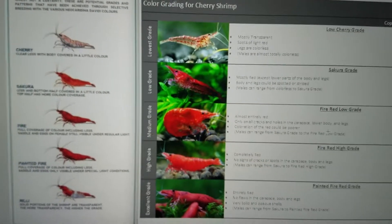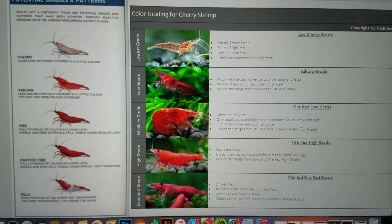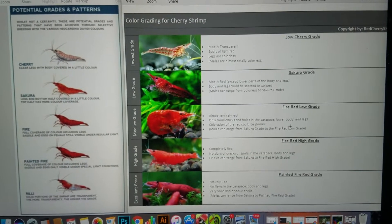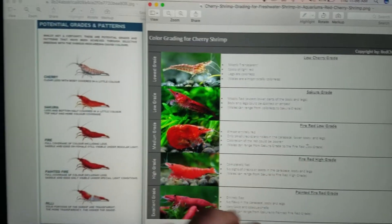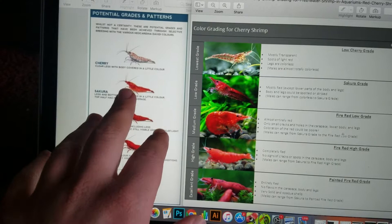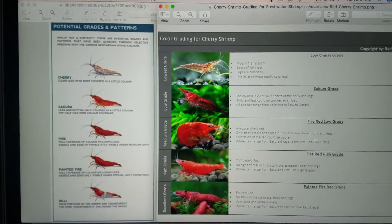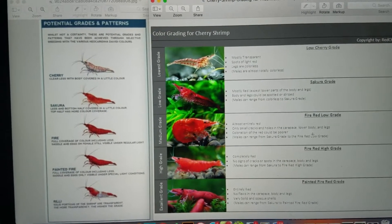Hey guys, Alex Williamson here back with another video. I've got some graphics to share with you. First of all, I wanted to shout out to redcherryshrimp.net who created this graphic here, and then the unknown source of this — I think it might be Shrimp Disco — but I wanted to give them credit. This is Alex Williamson with the secret history living inside your aquarium.